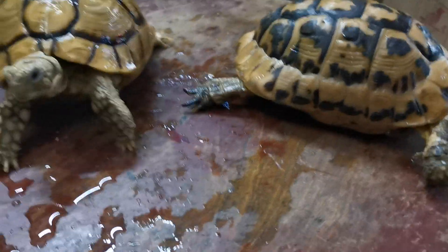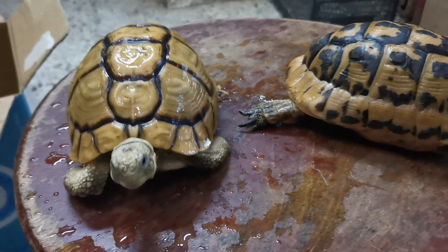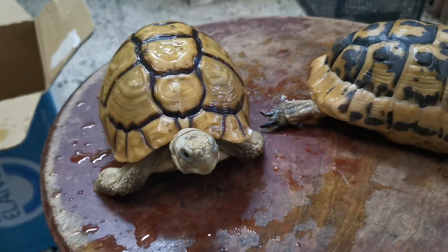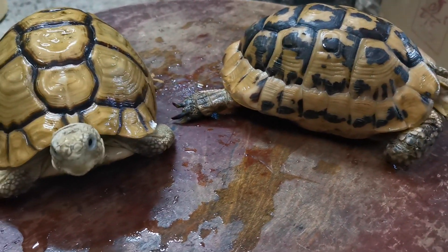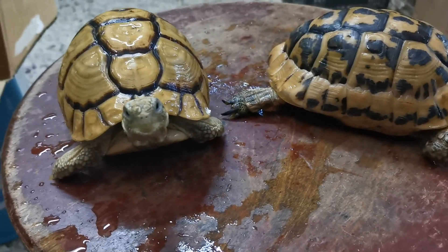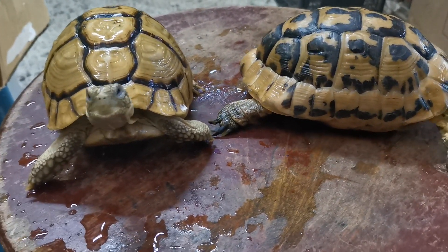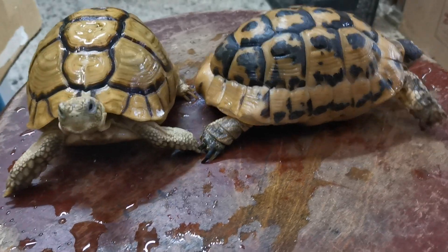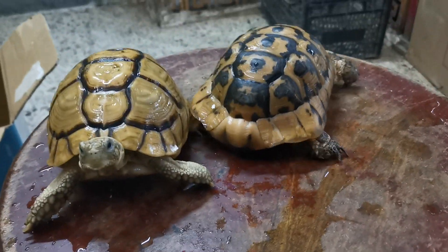دول السلاحف بتاعتنا بعد ما أخدوا الشاور - شايفين؟ كائن لطيف، كائن مسالم، كائن طيب، نقدر نربيه في البيت عادي. بيقعد فترات طويلة - دقايقة متين سنة، تلتمية سنة عمره. يعني ولادك وولاد ولادك يورثوها من بعدك إن شاء الله.